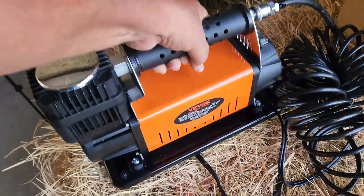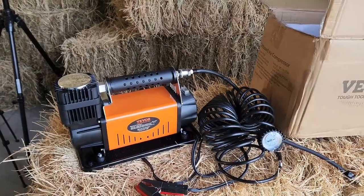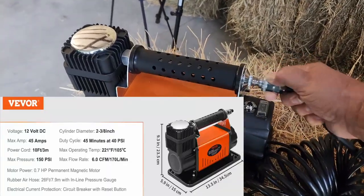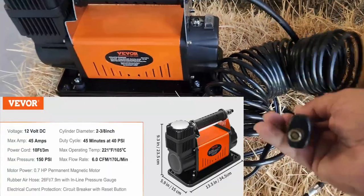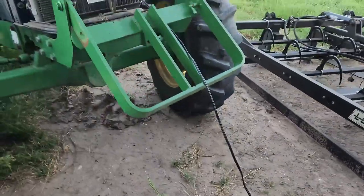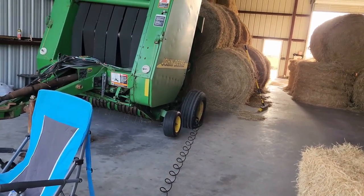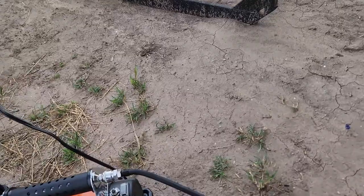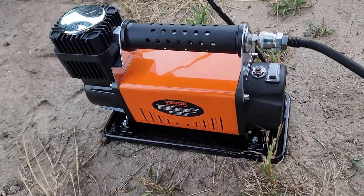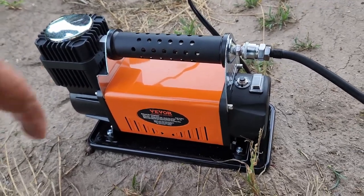This is not your regular little cheap air compressor from the auto parts store or Walmart. This thing is built tough — it's a dual cylinder air compressor, puts out the PSI. It's got a quick connect and a pressure gauge with a little valve so you can screw it into your valve stems. It also has a breaker reset if it overheats. This is a dual piston heavy duty V-bore air compressor, 6.0 CFMs.